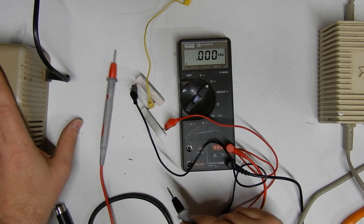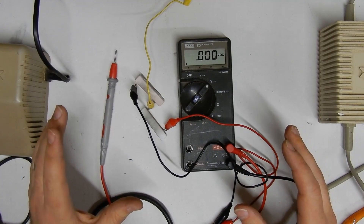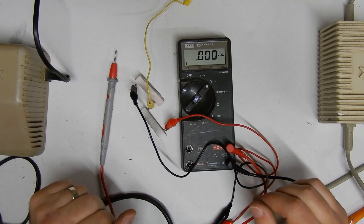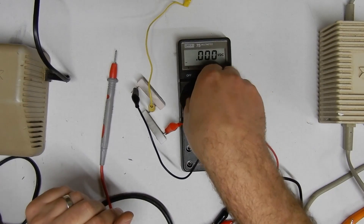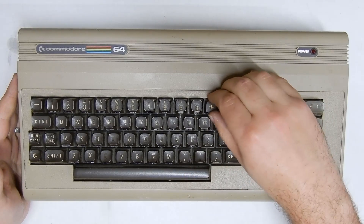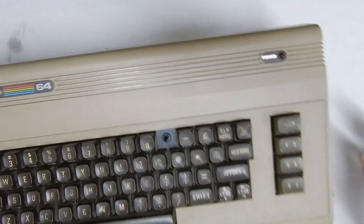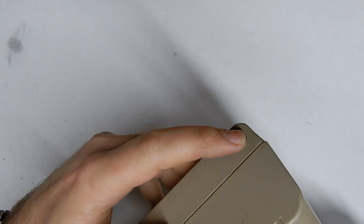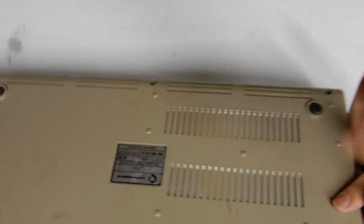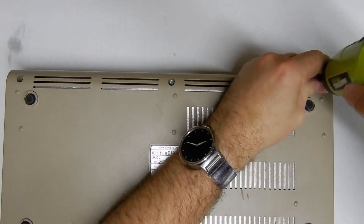Before we get too excited and plug this in, we're just going to open up the Commodore 64 and have a look inside for any oddities — we don't want to jump straight in and kill it. This is our fairly standard bread bin model. It looks like one of the keys is broken but we'll get to that in a later video. Interestingly there's a little switch here that somebody's added — I'm guessing that's a reset switch. The screws look intact and the shield is still on there, so we'll start opening it up.